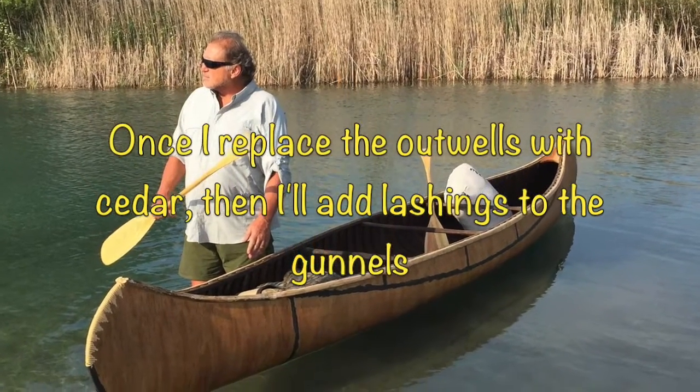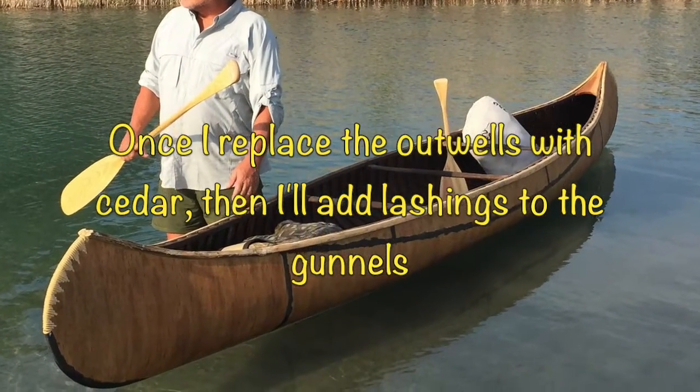Once I replace the outwales with cedar, I'll add lashings to the outwales once I bore the holes.